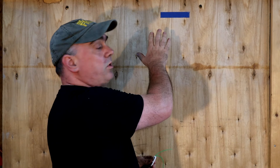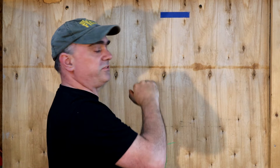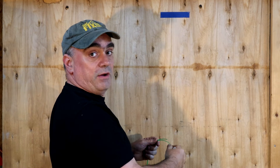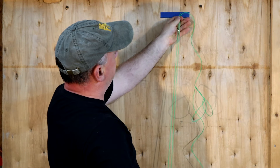I put a piece of tape on the wall about six and a half feet off the floor. If I loop the line from there down to the floor and back, that would be 13 feet, which is what they recommend. So I'm going to loop it down and back.